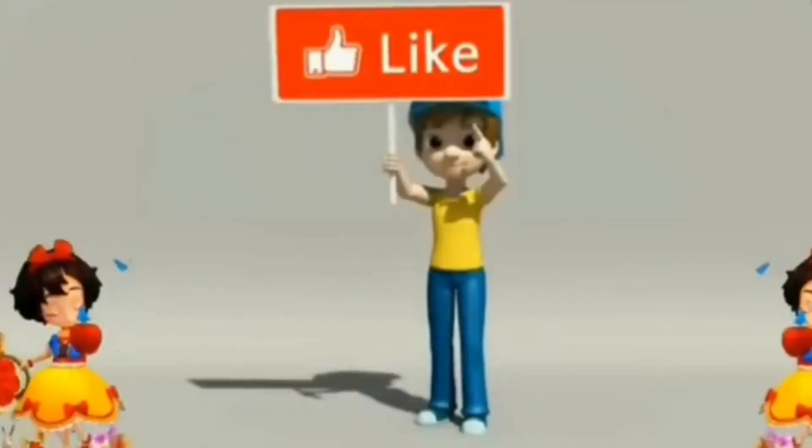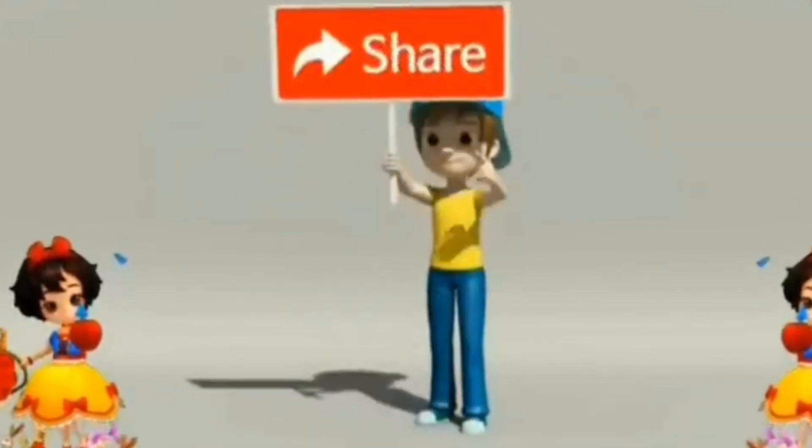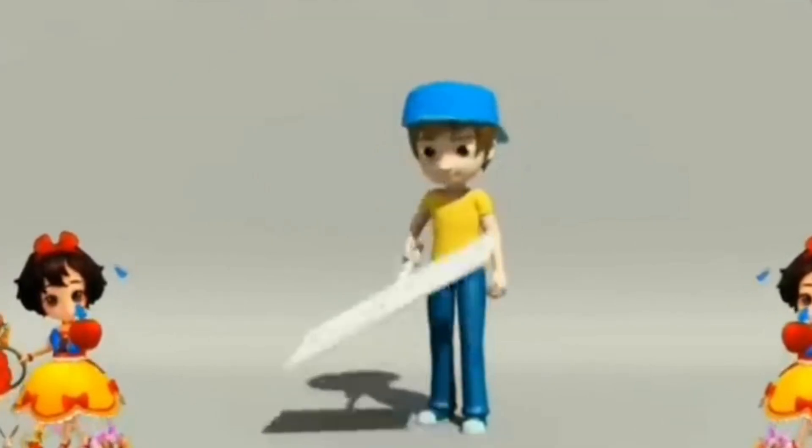Thank you for watching. Subscribe. Like. Share.